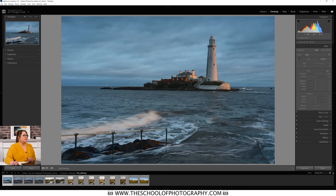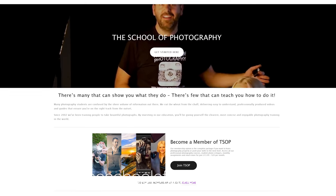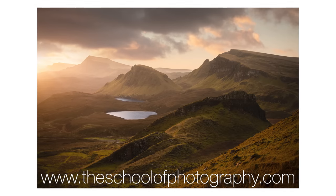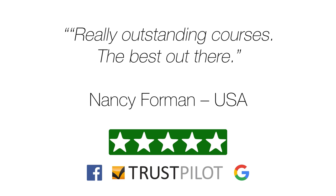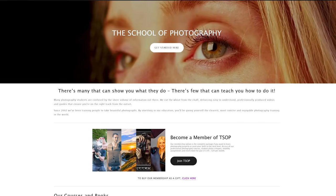Before we look at those low-light pictures, if you want to learn photography properly, Lightroom, Photoshop, landscape, macro courses, and more — come over and see us at the School of Photography dot com and join tens of thousands of people studying with us right now. Go and check our reviews on Trustpilot, Google, and Facebook.